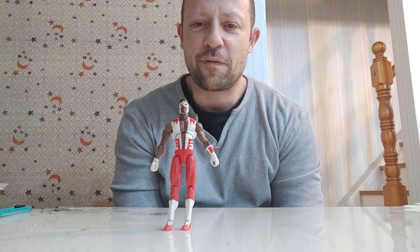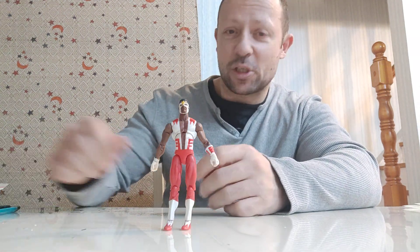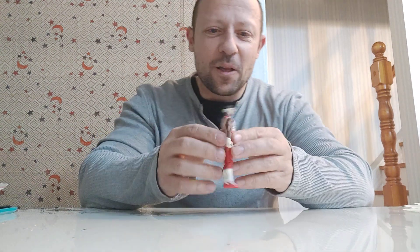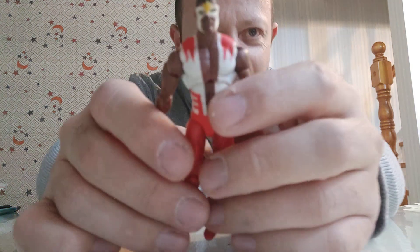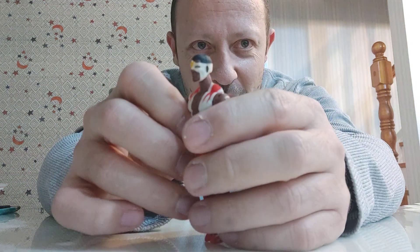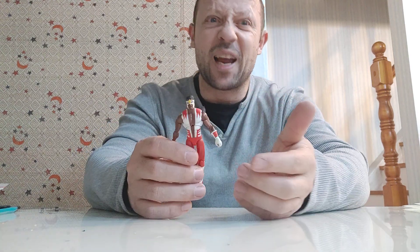Welcome back, awesome action figure fans and subscribers! Here we have a Marvel Universe Falcon — this is way before the Marvel Cinematic Universe, which is why it looks significantly different. Nice 70s look; I'm guessing Falcon is from the 70s when he first came around. Check out that hero face mask — very 70s — and that sort of open shirt top. He's just missing a medallion maybe.